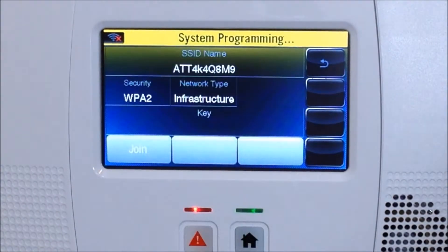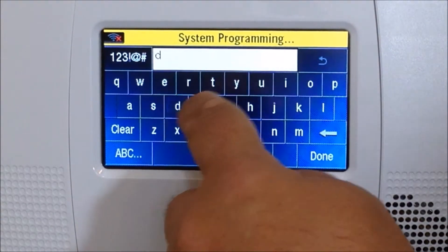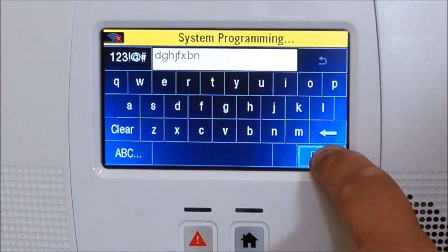Hit Edit and then enter the key access card, which is the password for your Wi-Fi. Enter whatever that password is — make sure it is case sensitive, so enter it exactly as it's supposed to be, then hit Done.